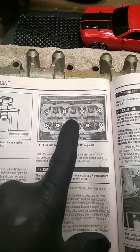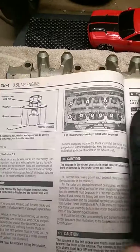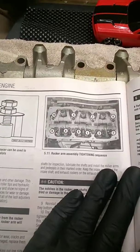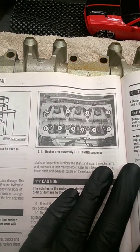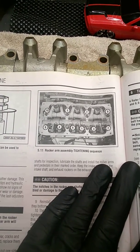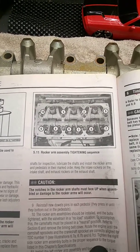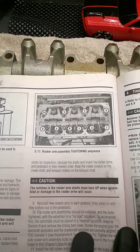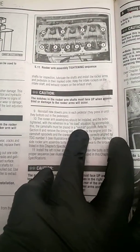This is oriented exhaust, intake, front of the car, back of the car — so that's the sequence you're gonna want to tighten them and torque them down. It also says that's the sequence you want to loosen them, but yeah, whatever, that's your call.